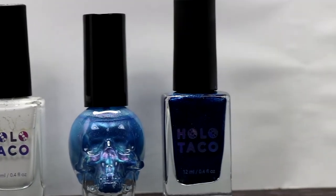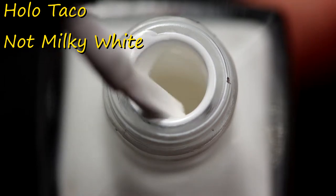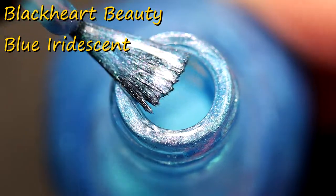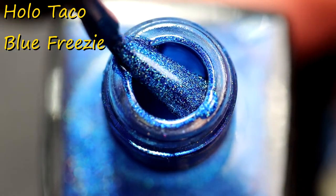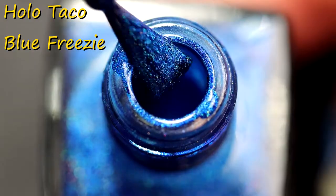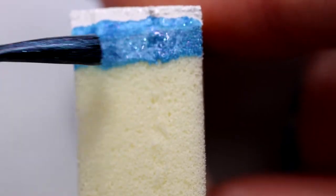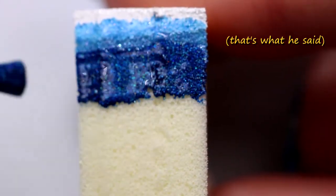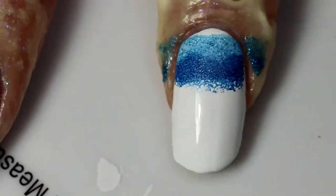Alright, enough of that — time to look at the polishes we're going to be using on the gradient. Oh, they're so pretty. Look at my beautiful bottle shots. I worked very hard on them. I even cleaned the tops of the bottles with acetone to make sure they wouldn't look disgusting. Now I'm going to apply all of the polish to a latex-free makeup sponge and sponge that right onto my nails.